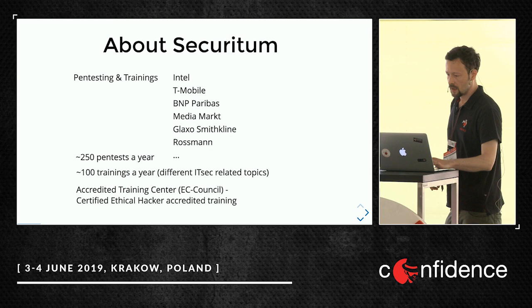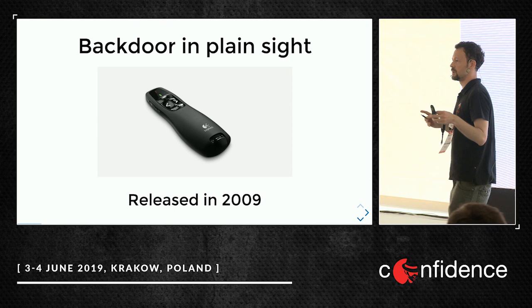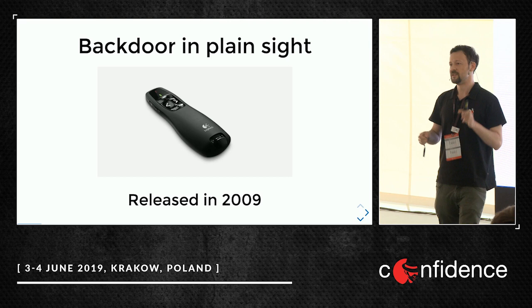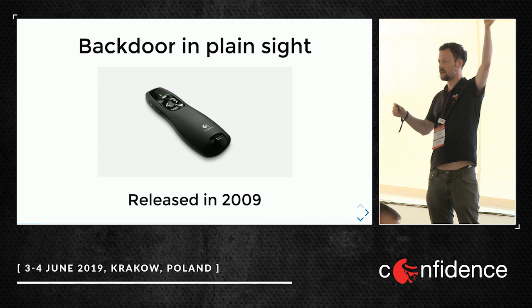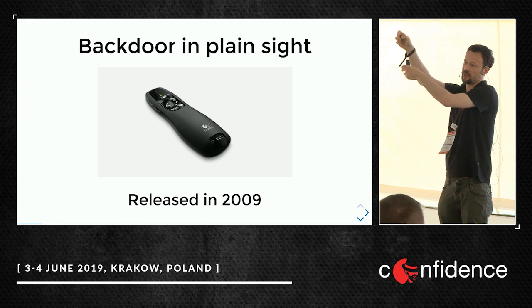Let's start. The first demo will be this: the Logitech R400, used at every IT security conference — the most popular presentation clicker. This is the clicker, this is the dongle — and actually this is a backdoor. I can inject wirelessly any keystroke, not only page down or page up, any keystroke.